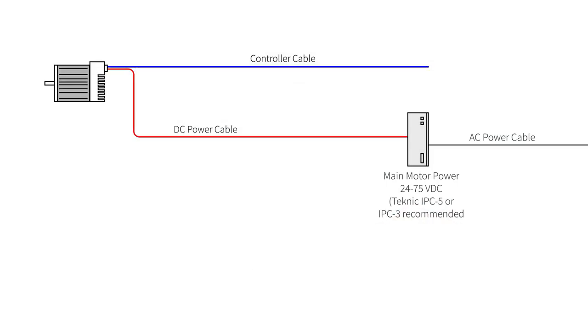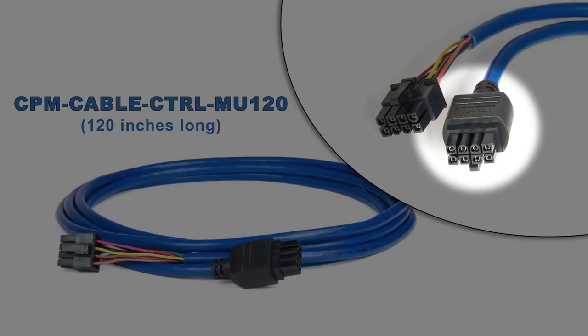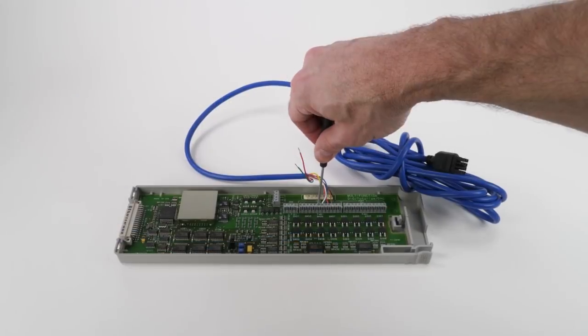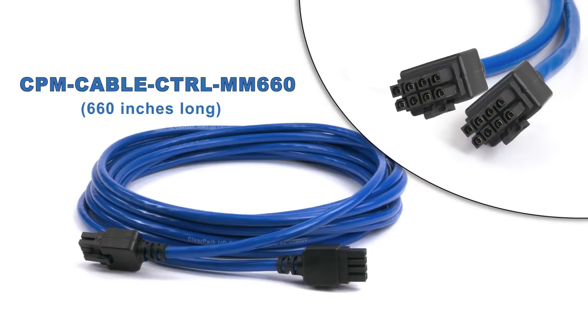The next cable is the controller cable. It connects ClearPath to your third-party step and direction indexer. Technic offers two controller cable options. The first is a 10-foot cable with 8-pin Molex Minifit Junior connectors on both ends; the motor end is over-molded for water and dust resistance. The other end has a regular connector used to test each cable at the factory, but most people will cut it off to connect the individual wires to their control signals. The 55-foot cable has over-molded connectors on both ends, allowing you to cut it into two cables, each with an over-molded connector at the motor end.